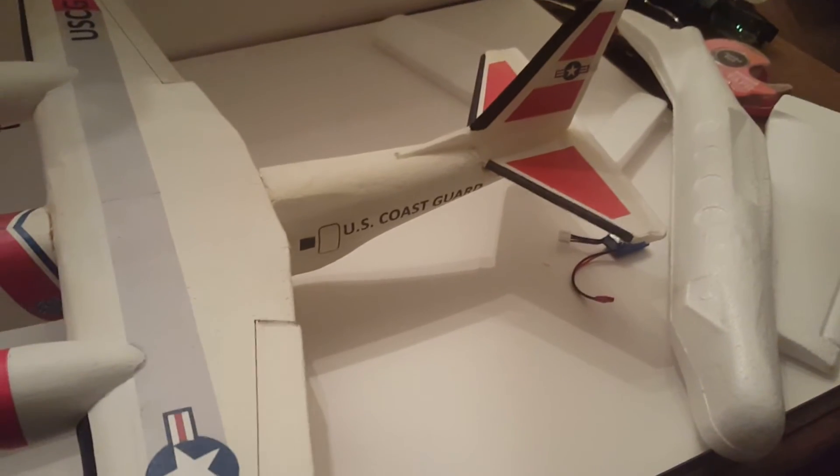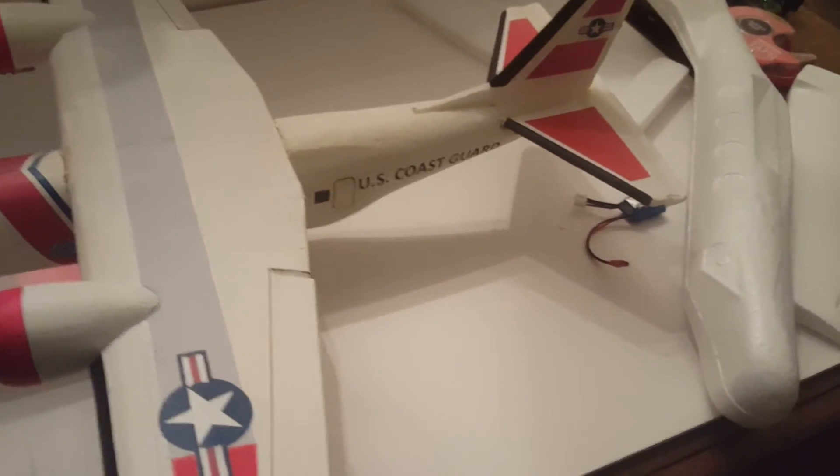I'll just go through the aileron controls here. I'm going to fire this thing up — only one motor is working now. I'm going to replace those with brushless motors I think. This is a heck of a lot of thrust. It's a shame the motor burned out.